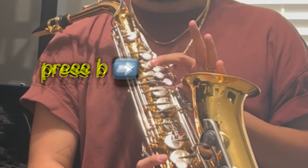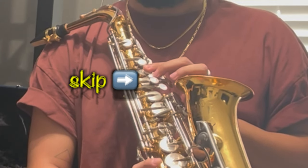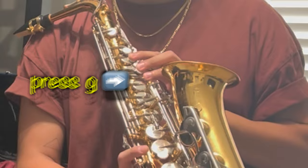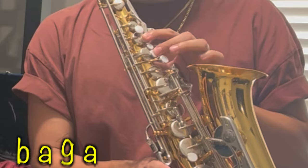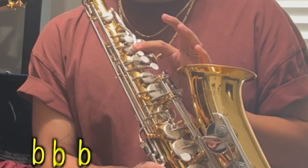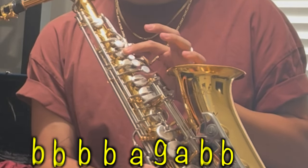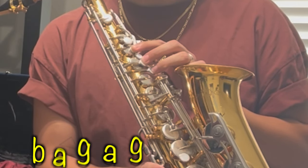Press this button here — this is B. Then skip the second button and go to this button — this is A. The last button is G. So the way you play Mary Had a Little Lamb is: B A G A B B B, A A B B, B B A B B B A G.